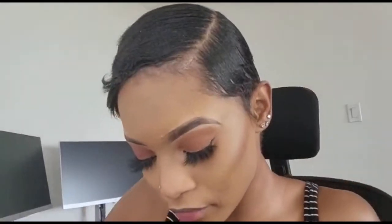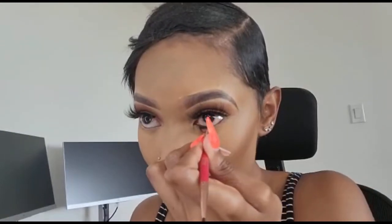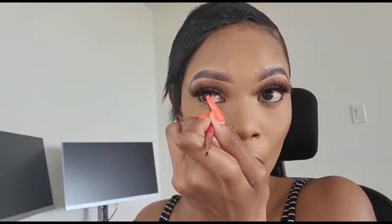The next thing I do is my eyes. I have this gel brow product from Juvia's Place — I have it in both dark brown and black. I use the black to line under my eyes. Juvia's Place also gave me an angled brush, so I dip it into the brow dip and use it to line under my eye. I do that on both sides. Be careful because you don't want messy eyeliner — it's not cute.